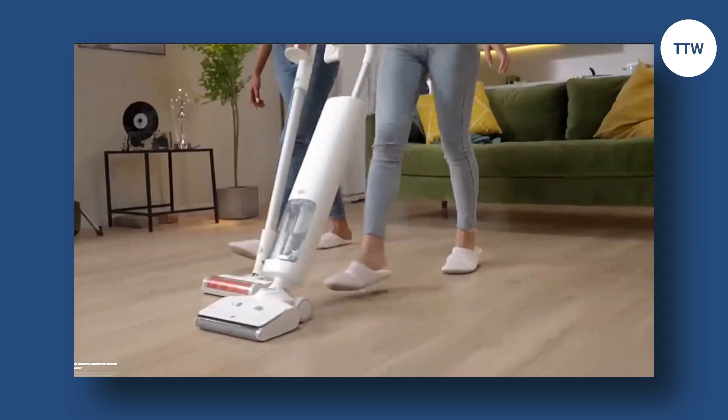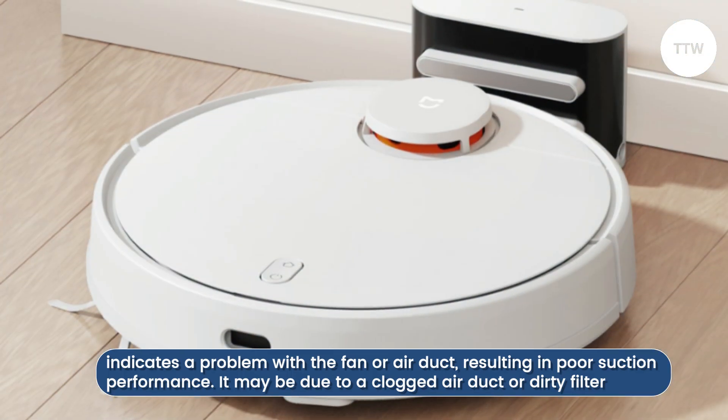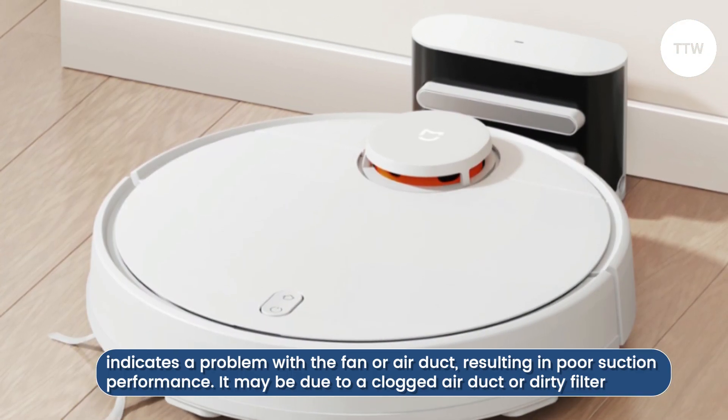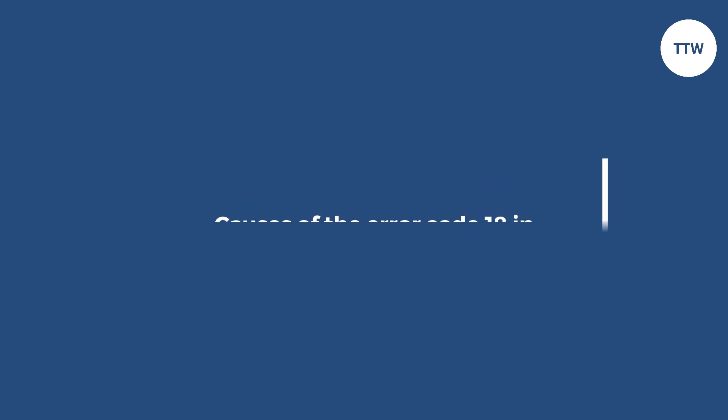Error Code 18 in the Xiaomi Vacuum Cleaner indicates a problem with the fan or air duct, resulting in poor suction performance. It may be due to a clogged air duct or dirty filter. The following are some of the common causes of Error Code 18 in the Xiaomi Vacuum Cleaner.